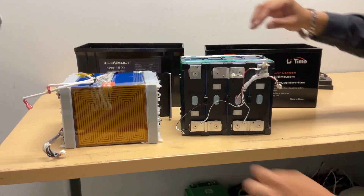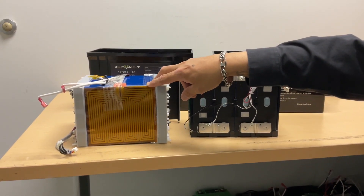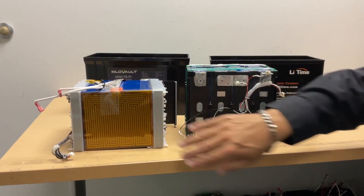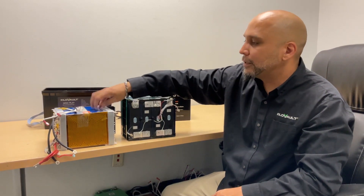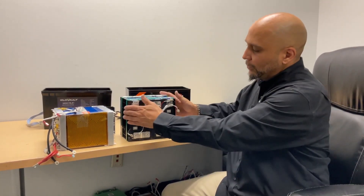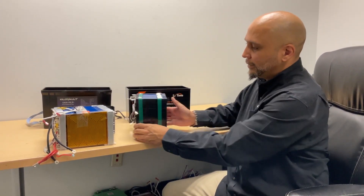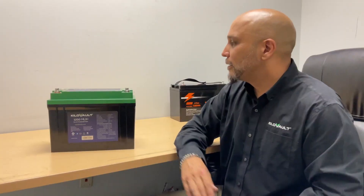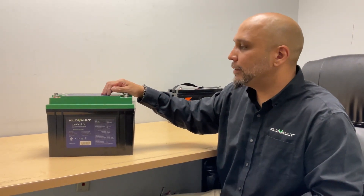We also have heating pads on ours, which allows us to actually operate in lower temperatures. So if this battery experiences low temperature conditions, the heating pads will activate to bring the battery module back up to operating temperature. The Lead Time battery has no heating pads — nothing to safely bring the temperature back up.